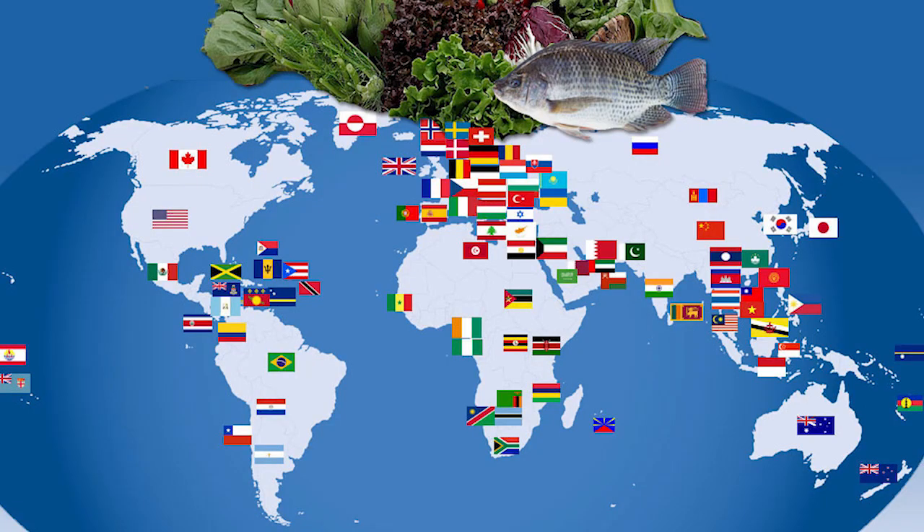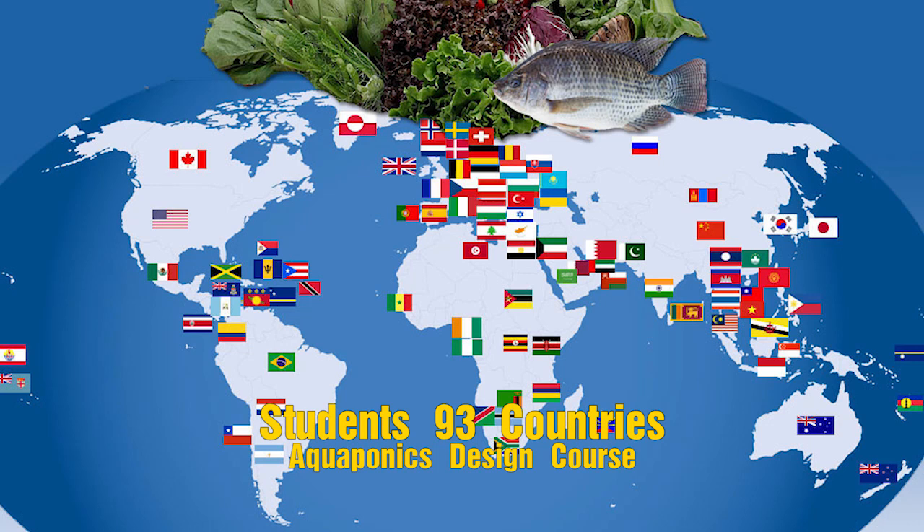When we finished course number five, we did a count. We went through and counted up and had a look through all the student registrations, and at that time we had students from 93 countries. Now we've finished course number six, and I know there are some new countries there. I'll just about take a bet that we must be up to 100 countries by now of successful students who've done our aquaponics design course.